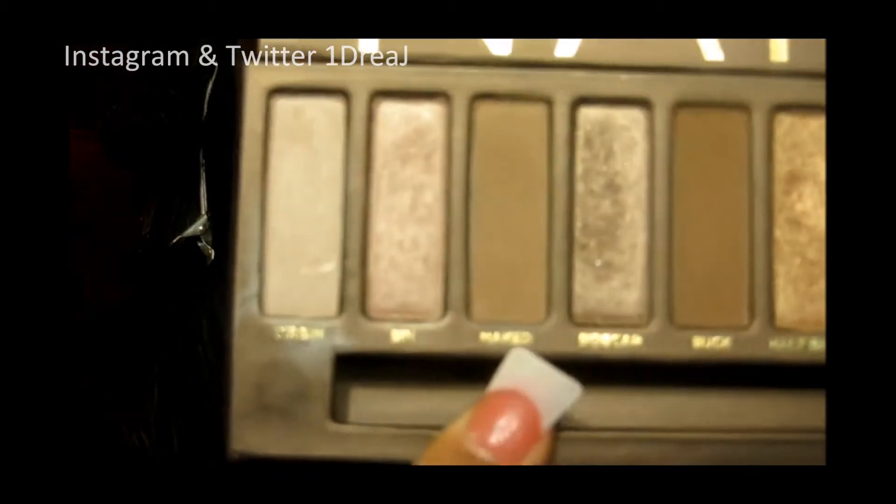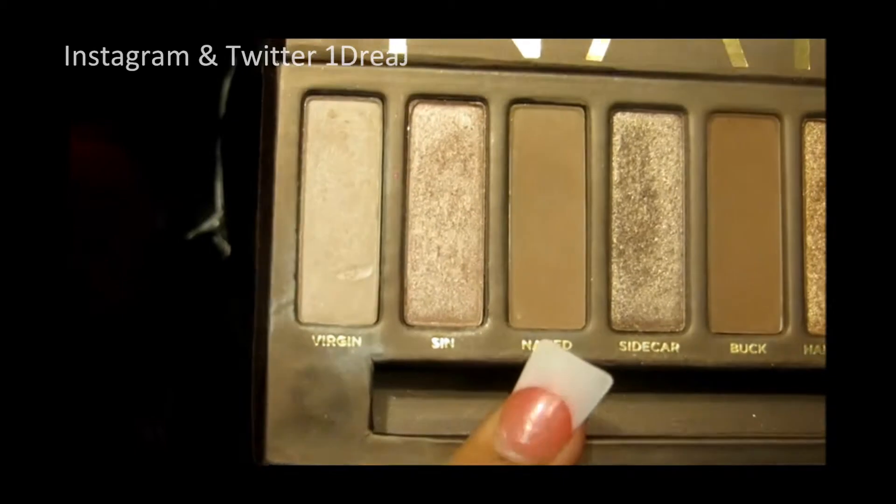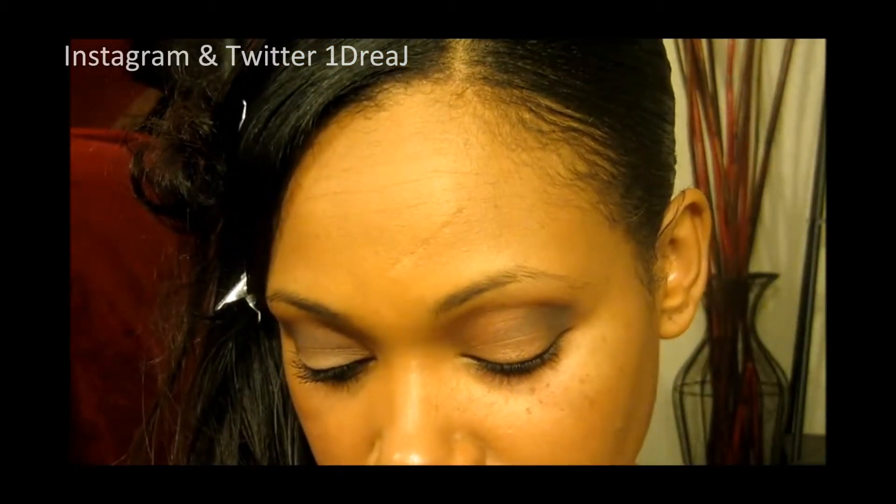Now I'm going to be taking the Naked color from my Naked 1 palette. This is just like a matte, light, brown, flesh kind of color. With my E55, I'm going to place it all over my lid and I'm going to be careful not to mess up that outer V shape.